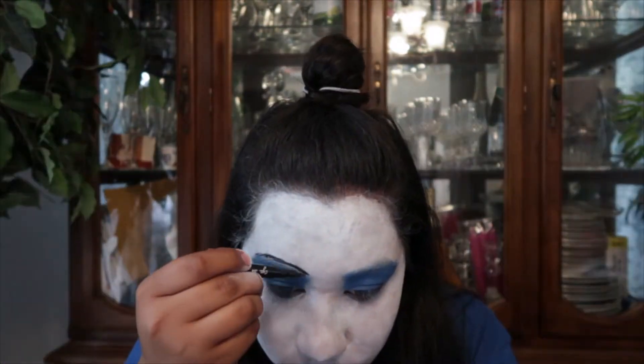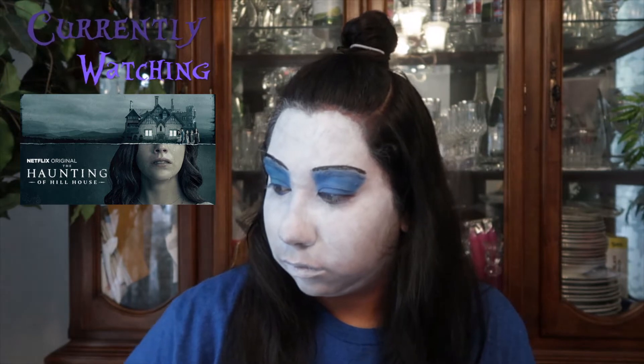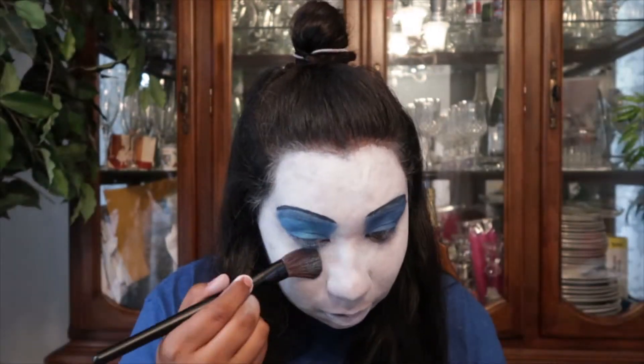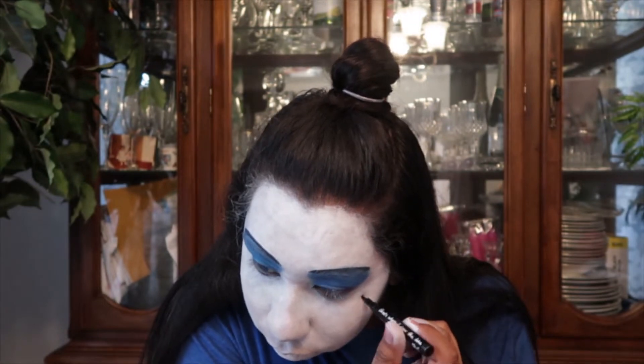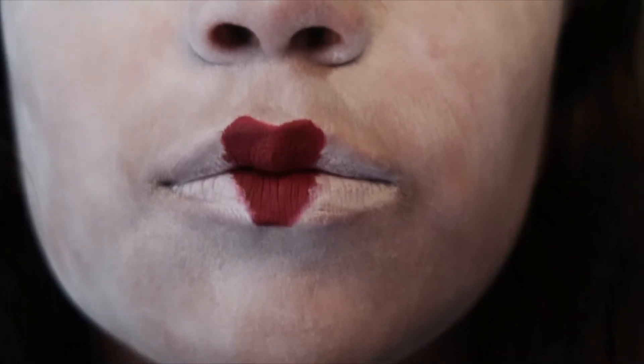I wonder if I could do that thin eyebrow line — can't stop me now. Oh my god, that was so scary. How scary is my face? I'll survive. Eww!